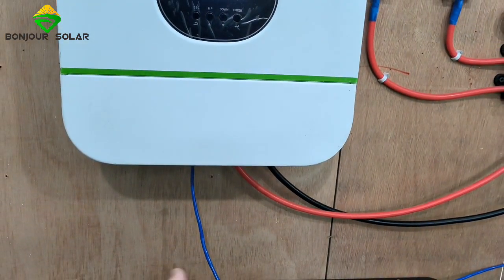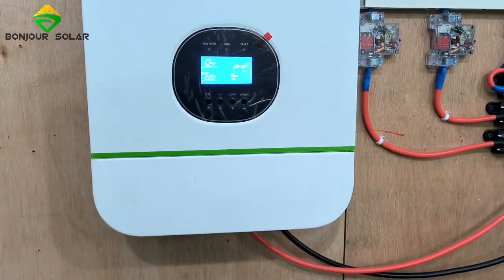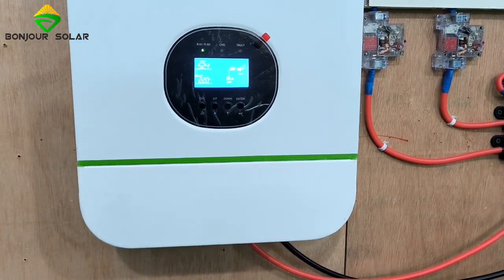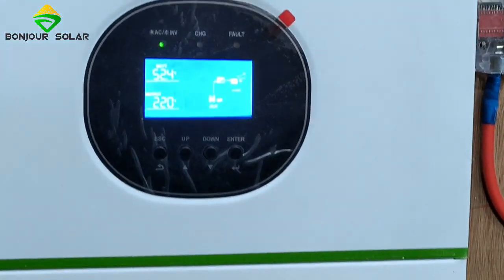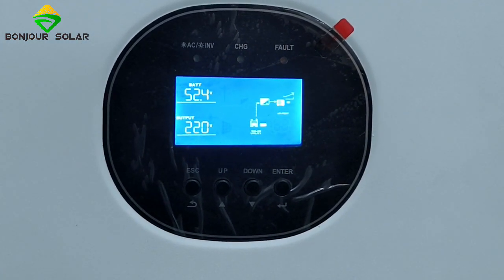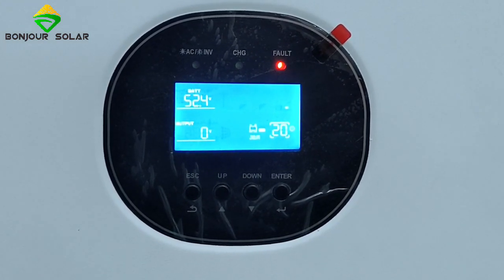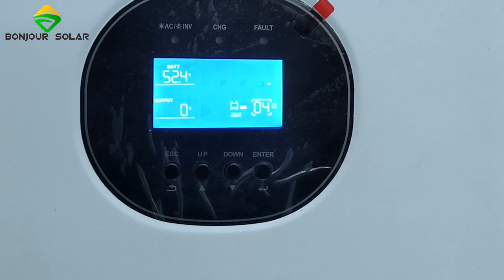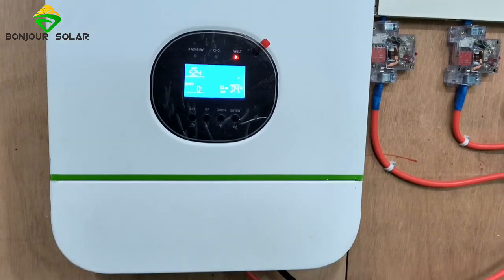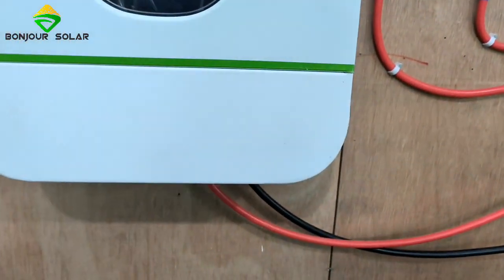We take off the wire of the communication cable. Now you can see — wait one second — what will happen? So now you can see there is a fault: number 20, number 04. That means communication loss. The communication loss is because we took off the communication cable.